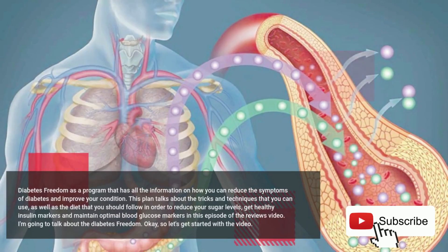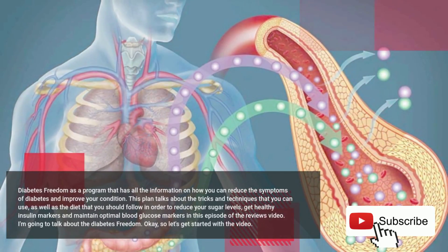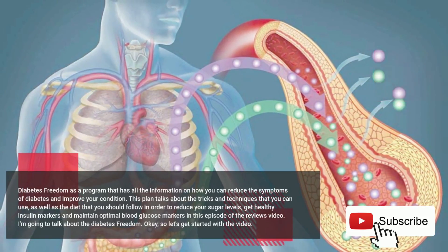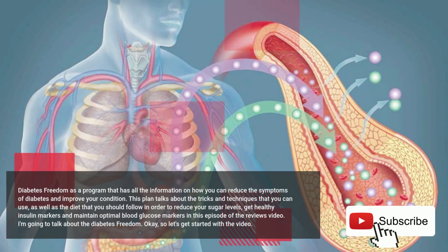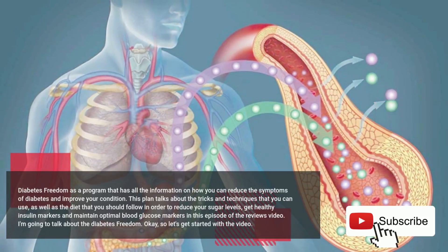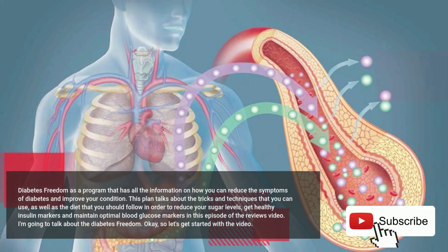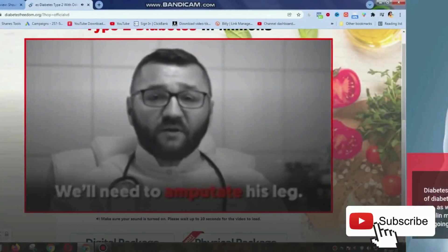Diabetes Freedom is a program that has all the information on how you can reduce the symptoms of diabetes and improve your condition. This plan talks about the tricks and techniques that you can use, as well as the diet that you should follow in order to reduce your sugar levels, get healthy insulin markers and maintain optimal blood glucose markers. In this episode of the reviews video, I'm going to talk about Diabetes Freedom.